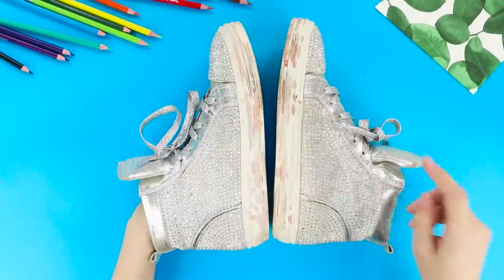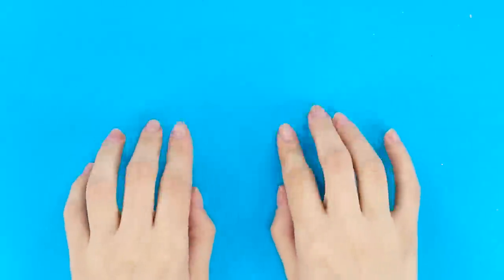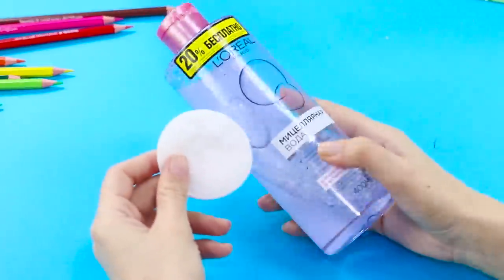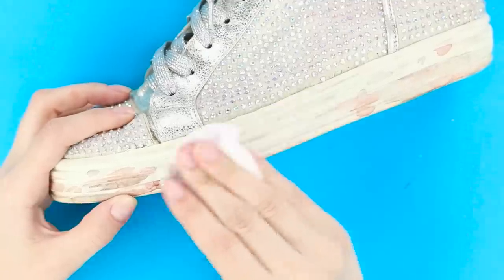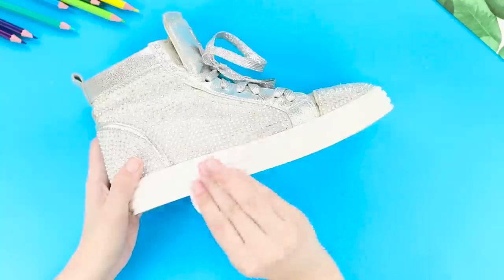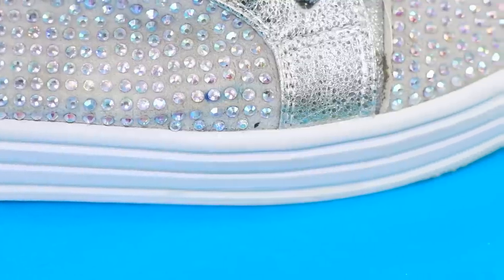White soles on shoes are so beautiful but so impractical! A simple tool will help you make them clean again. Take a cotton pad and micellar water and wipe the shoes with it — do it gently from all sides! A few minutes of hard work and your sneakers are as good as new, and you can't even tell that you walked more than a mile wearing them!